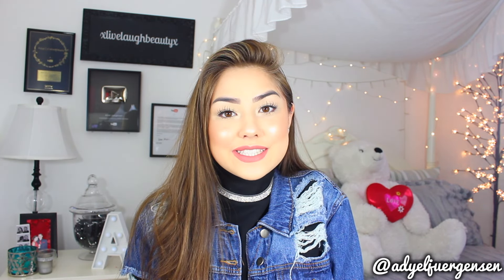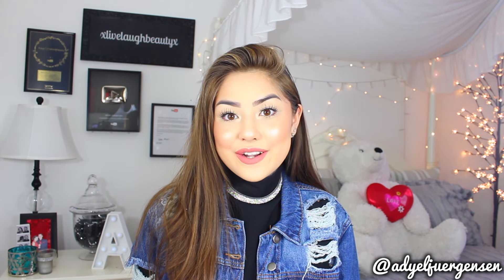Before we get started, make sure to give me a big thumbs up if you like lip swatch videos. Also keep in mind throughout watching this video what your favorite color on me is, because I would love for you to comment that down below as well as your thoughts on the video. And if you are not subscribed already, you should definitely be sure to do so. I post every Tuesday, Thursday, Saturday, and Sunday at 7pm Eastern — it is a super fun time around here. I'd love it if you stuck around and joined the fam. So without further ado, let's get started.